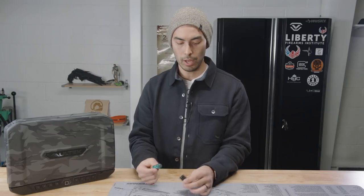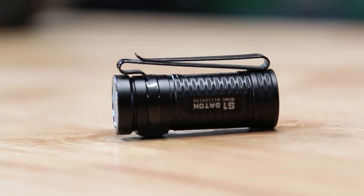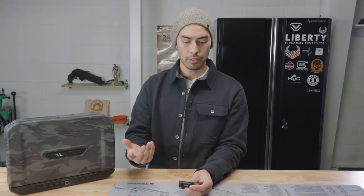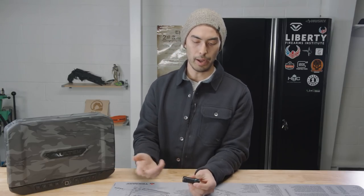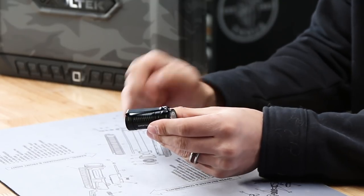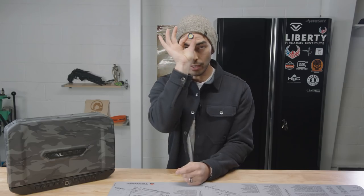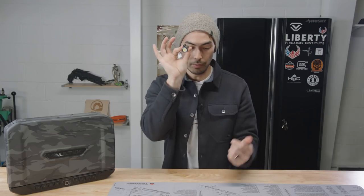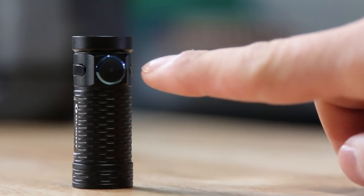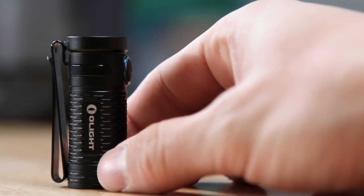On the body there are some grooves cut in that I think are supposed to give you a more aggressive grip — I don't really feel that personally, I have sweaty hands and this thing will slip just as easily. There's a clip that folds back on itself so you can clip this into your pocket, or clip it on your hat and use it as a headlamp. This one functions with just a single button on top that cycles through low, medium, high, turbo, and a strobe.